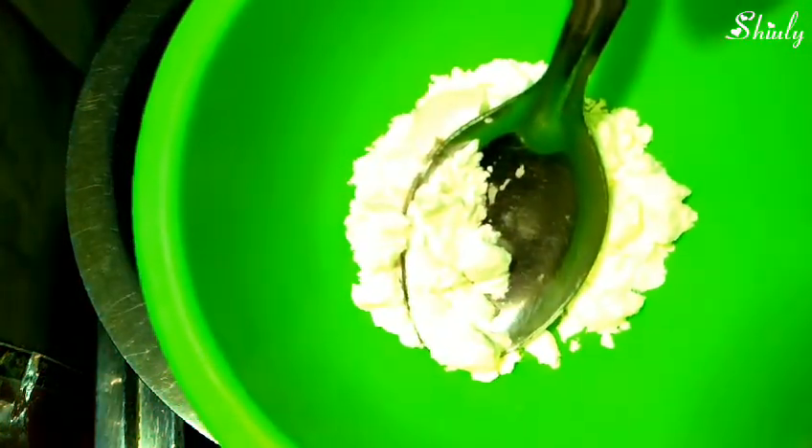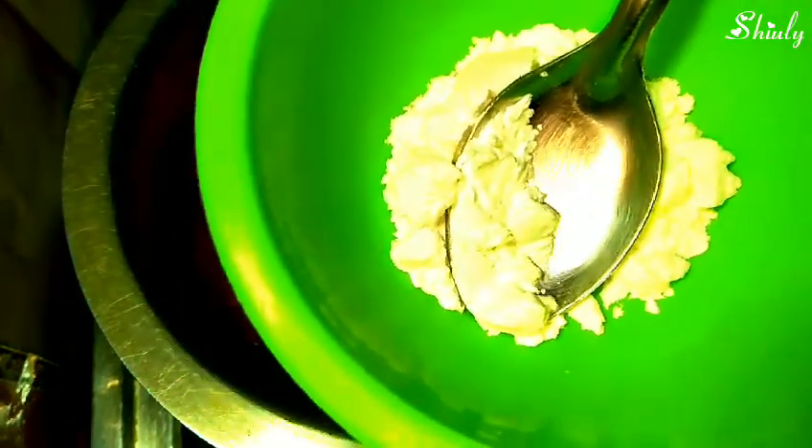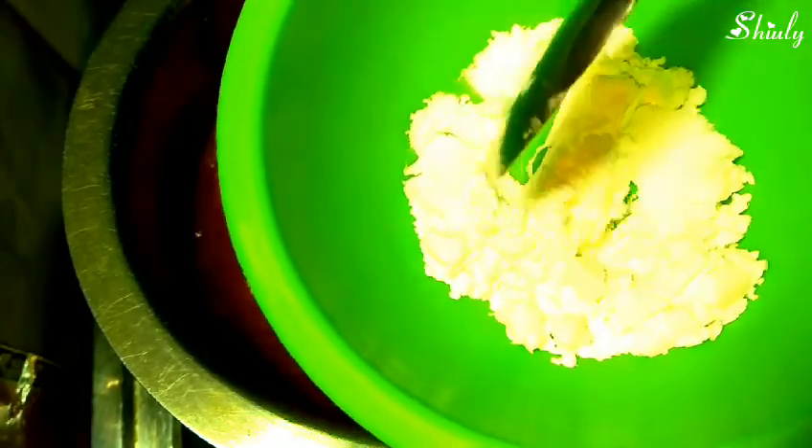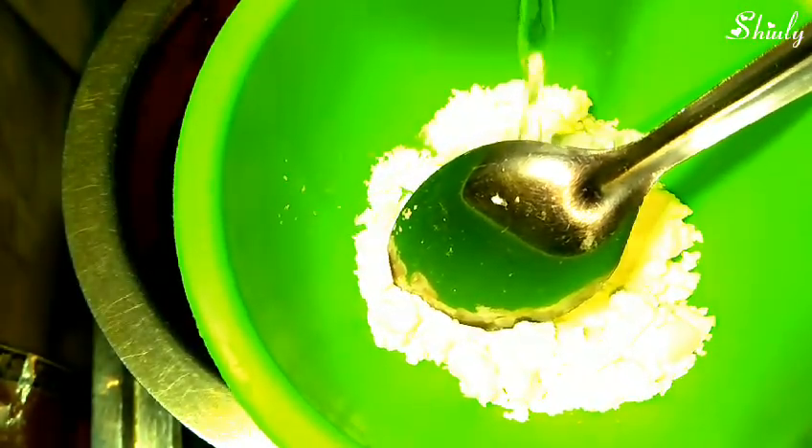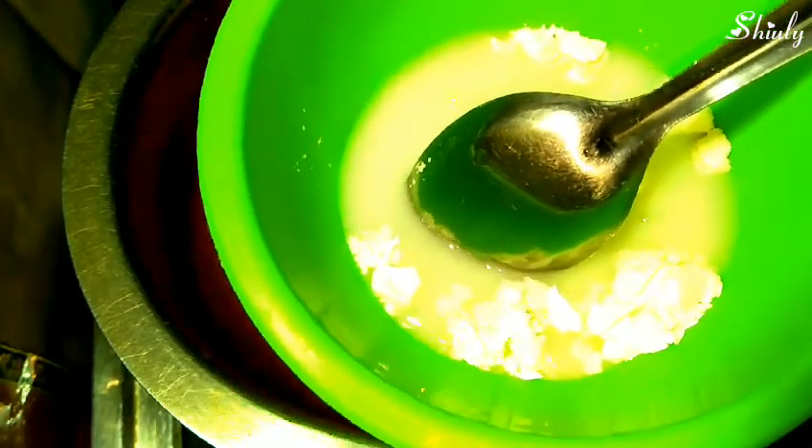We will mix it nicely. I have taken 1 tablespoon of corn flour, added a little water to it, and made a smooth batter with no lumps. We will keep the batter aside and use it later.